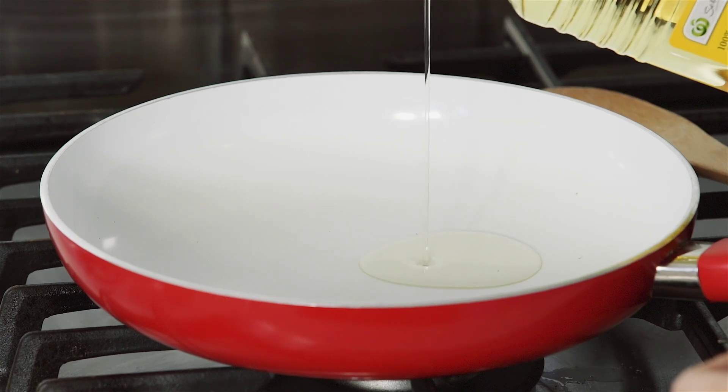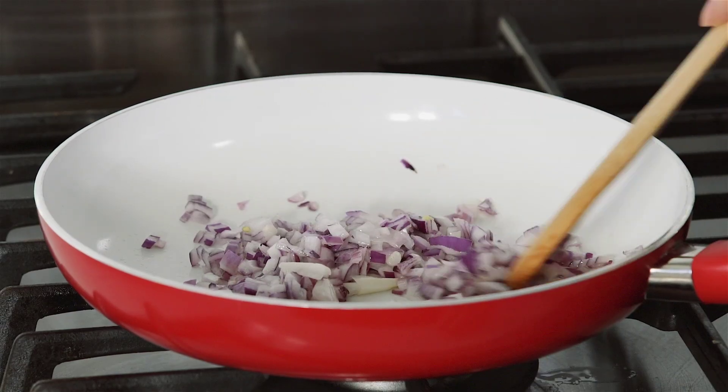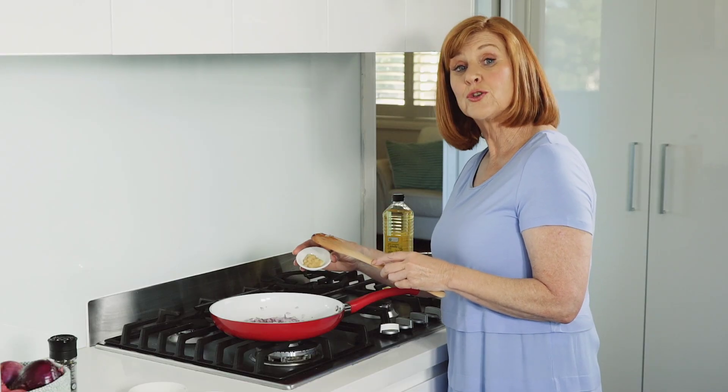Heat canola oil in a frying pan over low heat. Add the diced red onion and cook for 5 minutes or until softened. Add the garlic paste and cook for another 2 minutes.